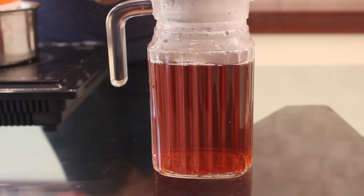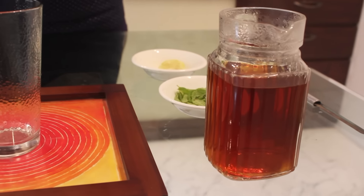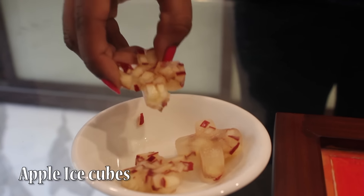Keep this in the freezer for 10-15 minutes. I have allowed it to chill down for around 20 minutes. I have made apple ice cubes by just chopping the apple and then putting it in the ice tray.